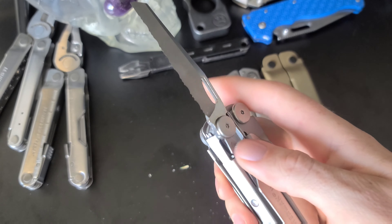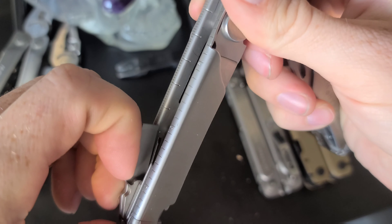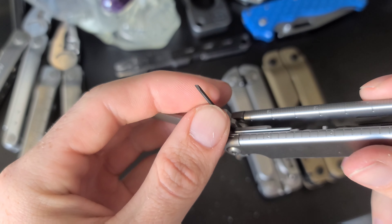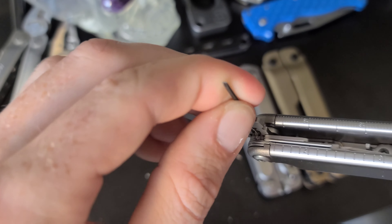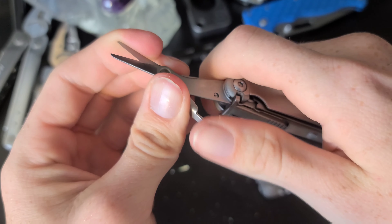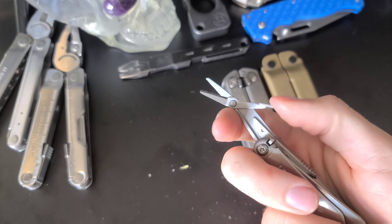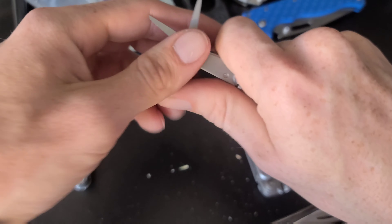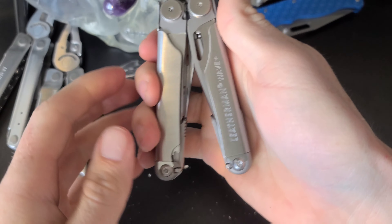On this side we also have the saw blade. The pliers have replaceable wire cutters. There's a pry tool, a bit driver, and a reversible Phillips and small flathead — pretty handy. One thing the last two models didn't have are scissors, and I think a good pair of scissors is pretty crucial on a Leatherman. I kind of regret buying the Bond without scissors — these just seem like a very good set of multi-tool scissors. That's the Leatherman Wave Plus.